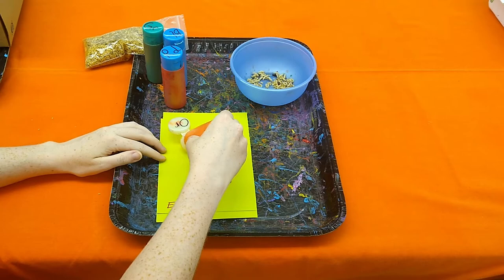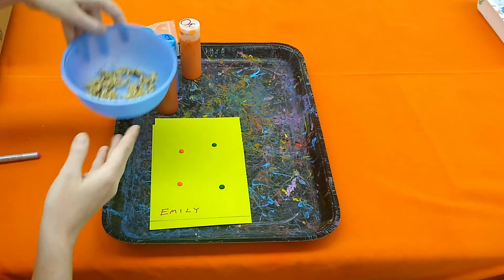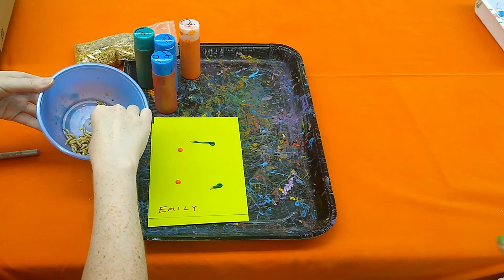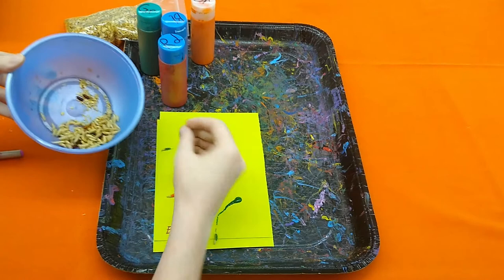You can use any colors — your school colors, the university colors, anything that you like. Just put small amounts of paint onto the paper. Then, for each dot of paint, the students can pick out one or two maggots, one by one, and put them in the paint, and the maggots will paint the picture for the students. As they move along, they'll drag the paint along with them, and you get these random, everyone-is-different starburst patterns.